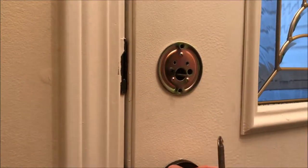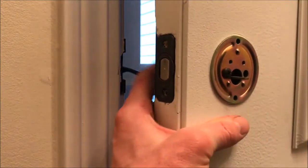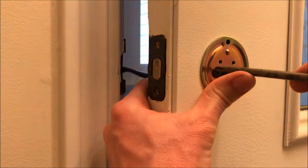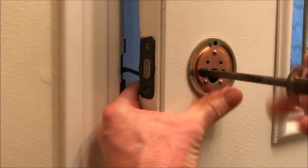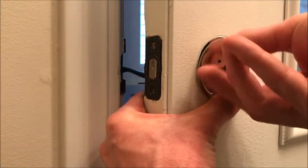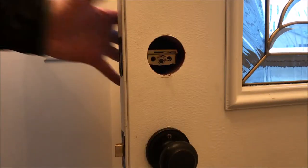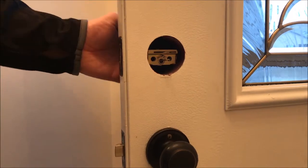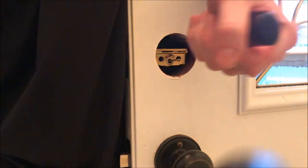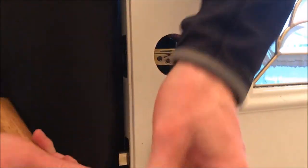It's a good idea to go on the other side and hold this part right here with your hand so it doesn't fall down on you — probably won't, but still a good idea. If the other side of your deadbolt cover isn't coming off, give it a few love taps and that'll help it along, just like that.